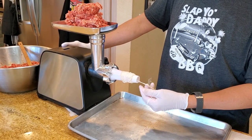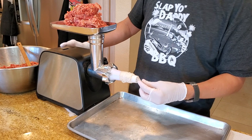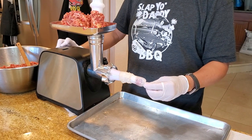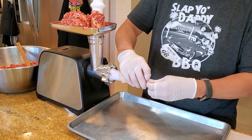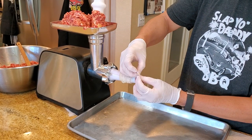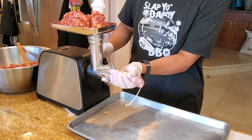First thing we want to do is prime the casing — I'm going to leave the opening here and prime it so that once I get some meat coming out I will tie a knot. I have some sausage here and we're going to maintain a little bit of pressure as we stuff.